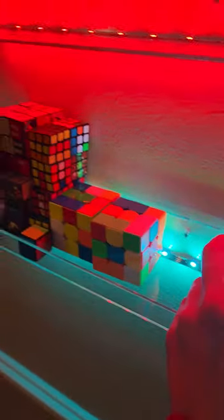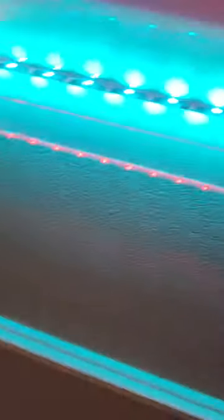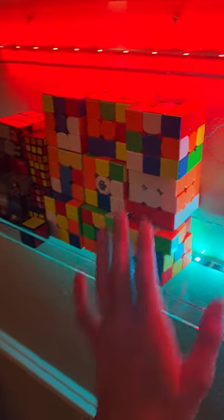I put the 3x3s over here, but I stack them on top because I have so many. They can stack like three. I'm going to put the weird 3x3s over here.